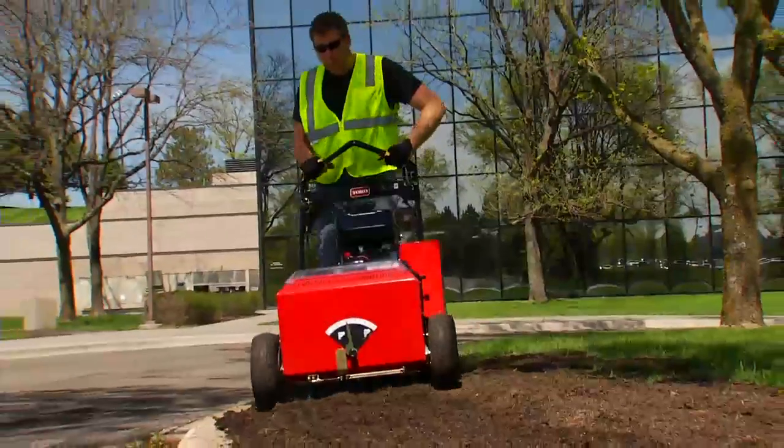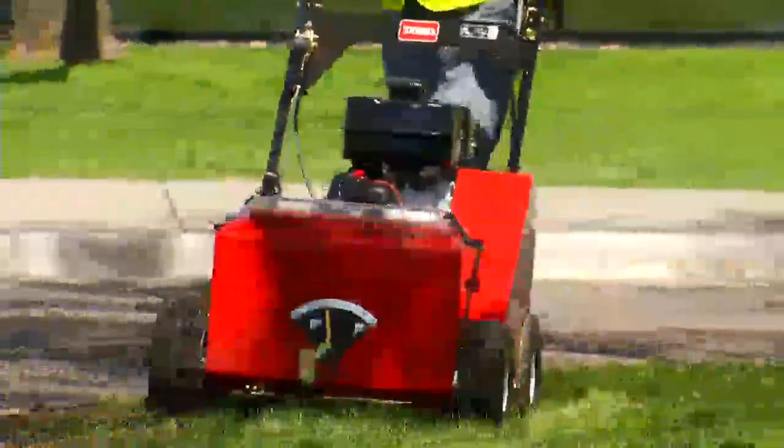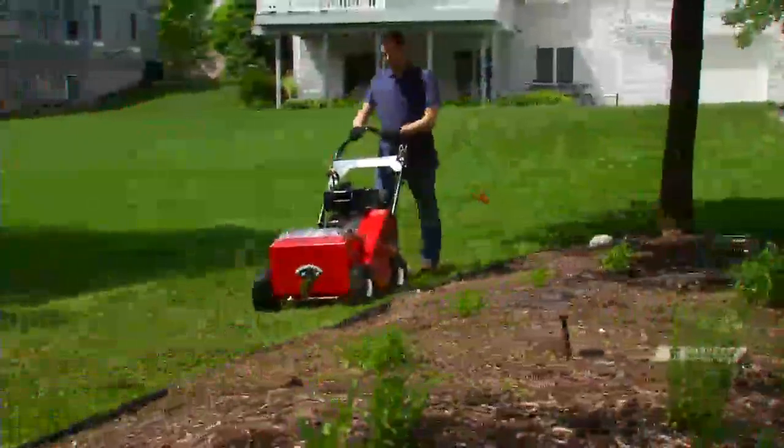The hopper spreads grass seed evenly, while the verticutting blades cut slits in the lawn to increase seed-to-soil contact and promote germination. It all adds up to a thicker, healthier lawn.